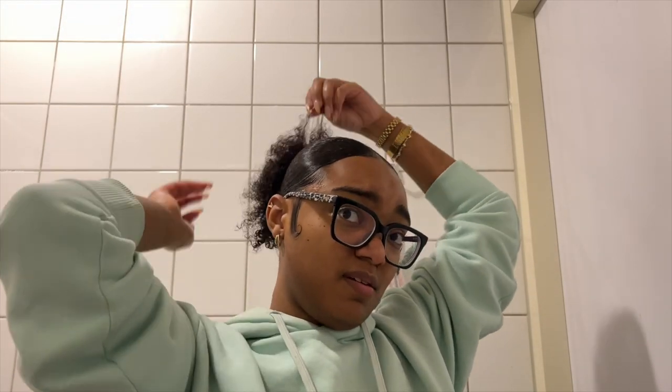Now I'm just going to go back in and add a little bit more of the custard to define and curl my hair a little bit more as I want. You can do this hairstyle just for on-the-go, or when your hair is dirty, or you don't feel like styling your hair but still want to look cute. You can always go with this hairstyle.